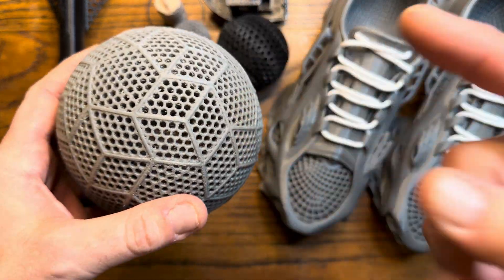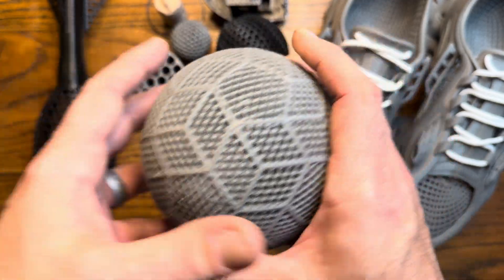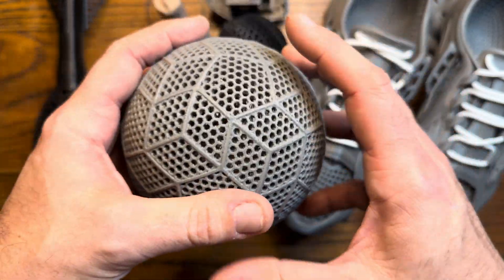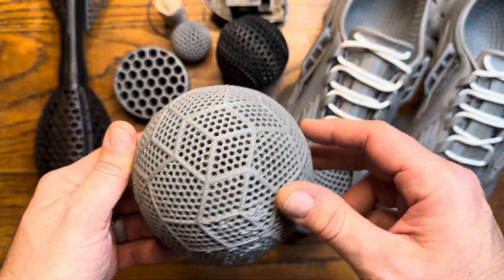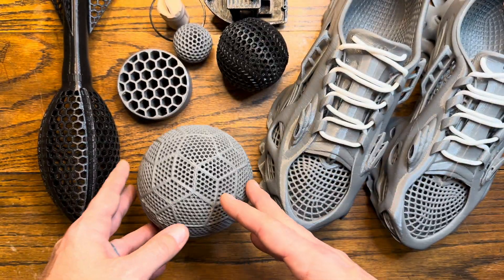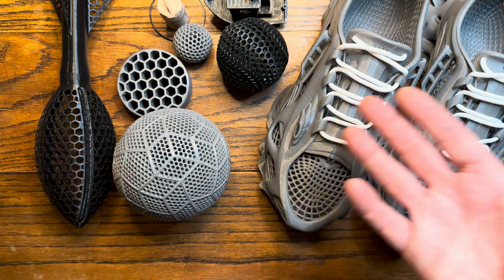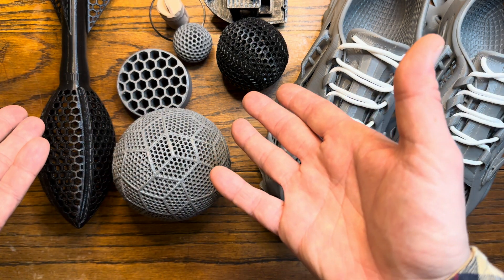This is a soccer ball created by Overture — I printed it small, but you can scale it up to full size. They also have full-size basketball models, volleyballs, and all kinds of sporting equipment you could print and use functionally, just like the shoes.